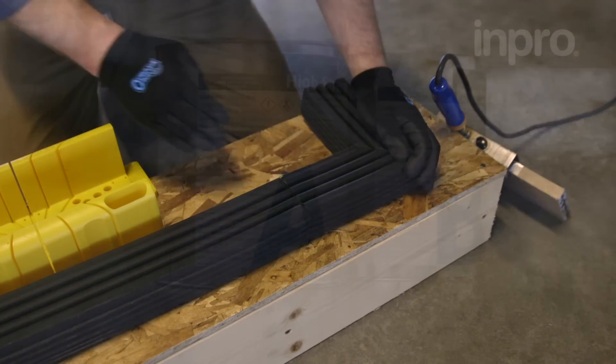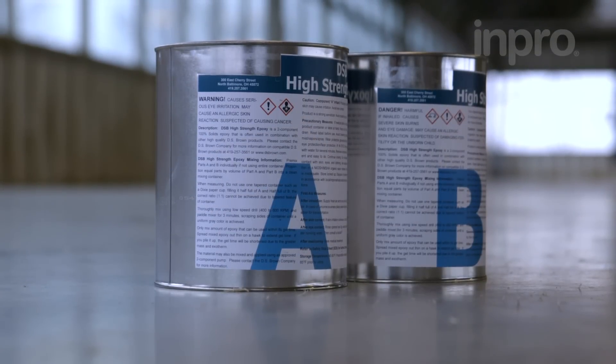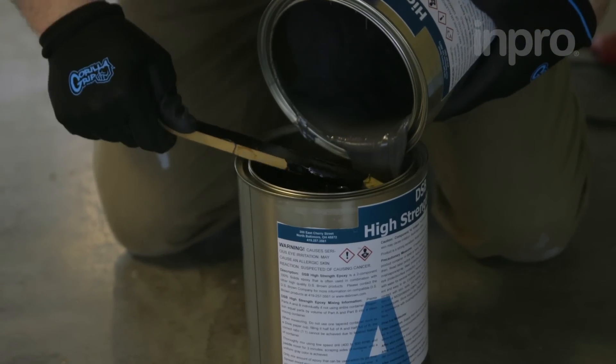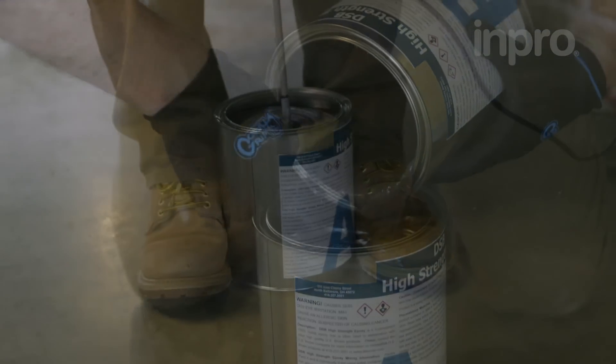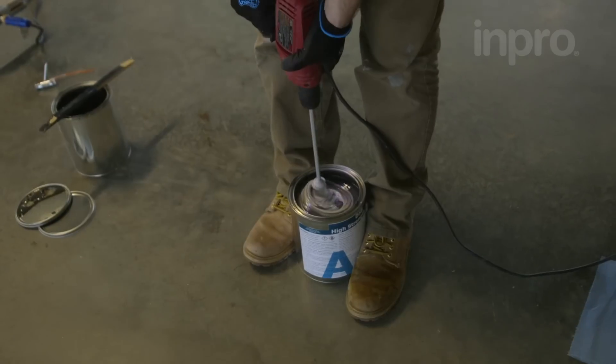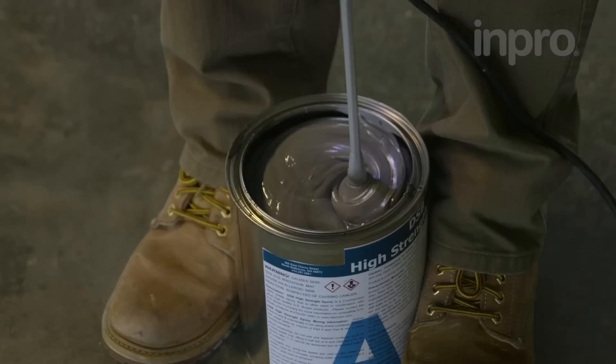It is time to mix your epoxy. Typically, this comes in two containers, an A and a B. The entire can of B is mixed into can A. We recommend the use of a masonry bit to mix the epoxy — standard paint paddles are not as efficient. When properly mixed, the epoxy will be a light gray color.